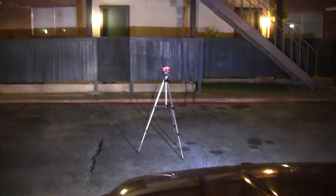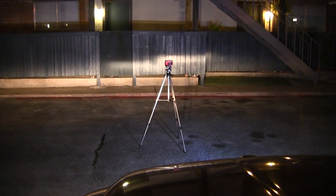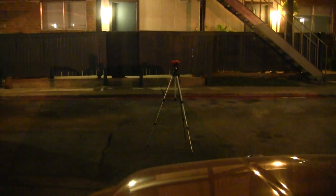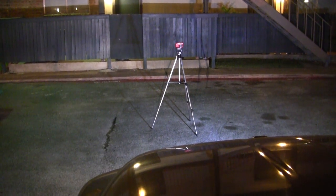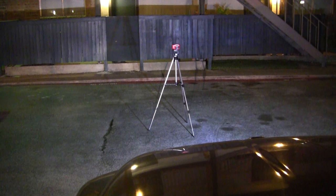Let's throw the headlights on to see what they look like — there are the headlights. So just the fog lights, just the running lights, no lights, running lights, fog lights, and headlights. Hope you enjoy — good day, bye bye.